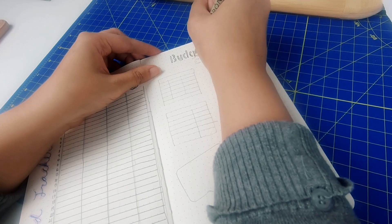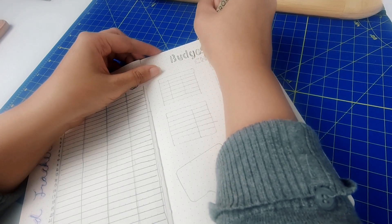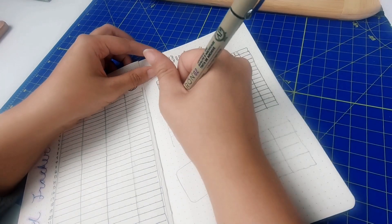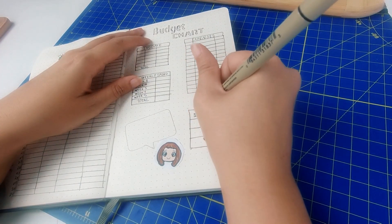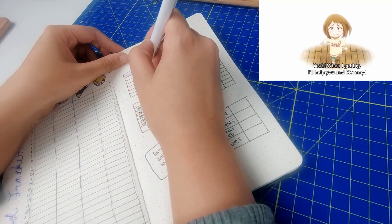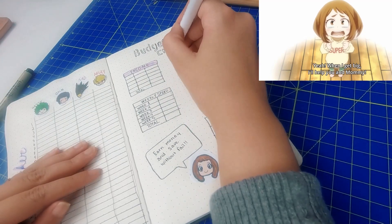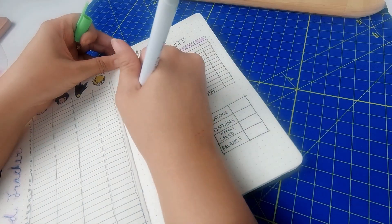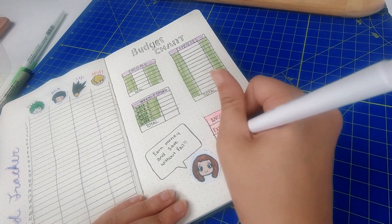And last but not least, I have my budget tracker. I'm going to use this to track large expenses and my overall weekly spending. I used Uraraka for this page because she talks about wanting to become a hero to provide a comfortable life for her family, and I think that's a good goal to aspire to. So I'm going to put a little quote here just to remind me to keep a budget.